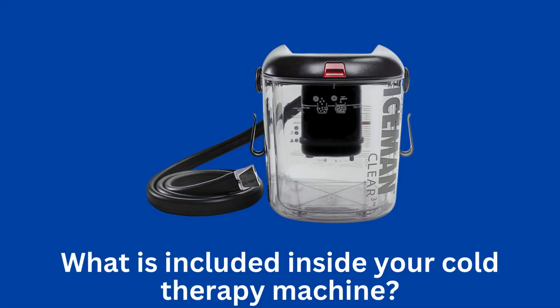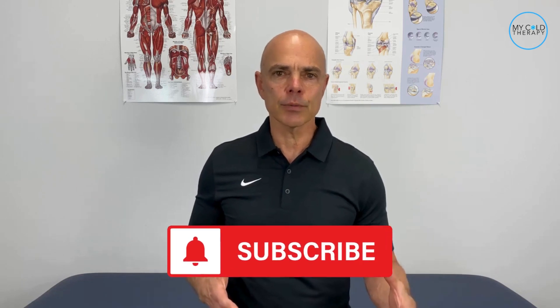If you want to know what comes with your cold therapy machine, you came to the right spot. We're going to show you what comes in the box when you get your cold therapy machine. Hi, it's Steve from MyColdTherapy, where we help people get back to living.